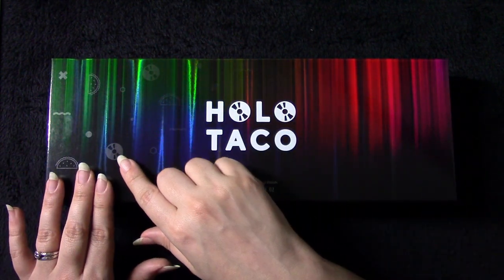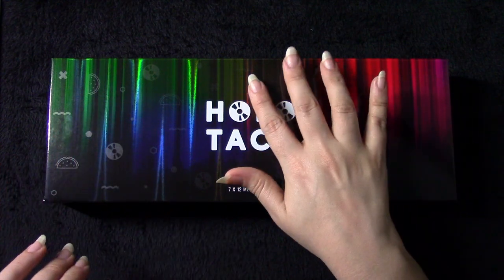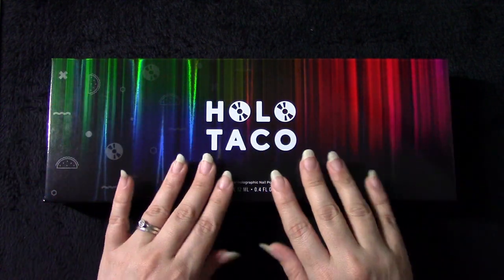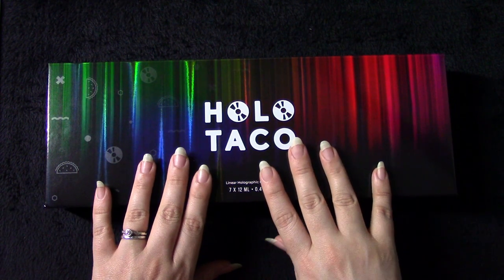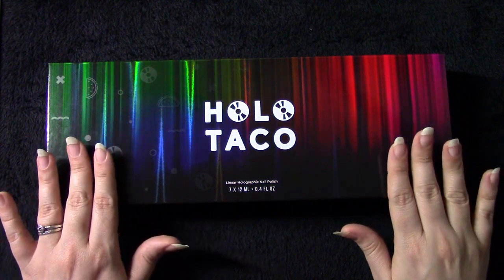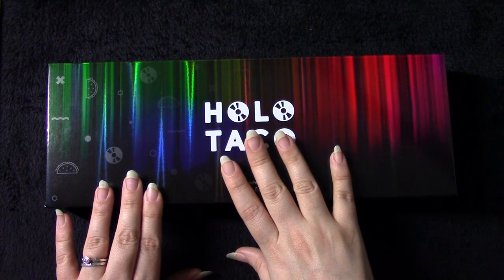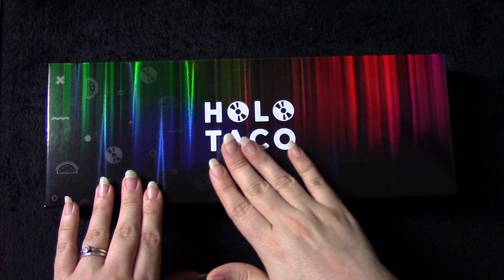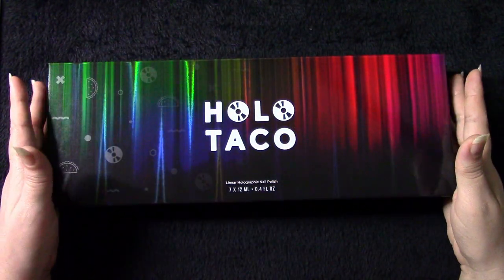And this collection in particular is extra focused on the rainbows that I love so much. This is the third edition to a bit of a running series - I believe this is the final chapter of the linear rainbow saga. The first rainbow linear holographic collection was released the first year of Holo Taco, then the pastel rainbows, and this year we are getting the dark rainbows.